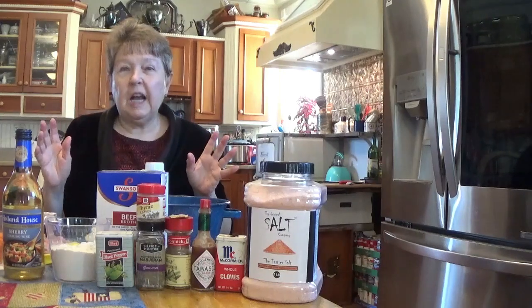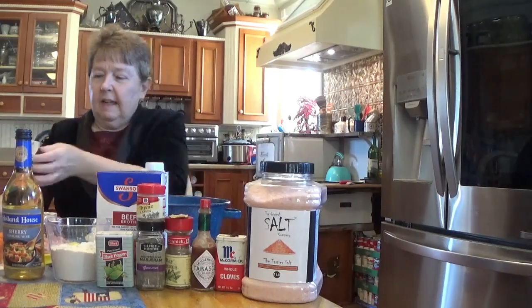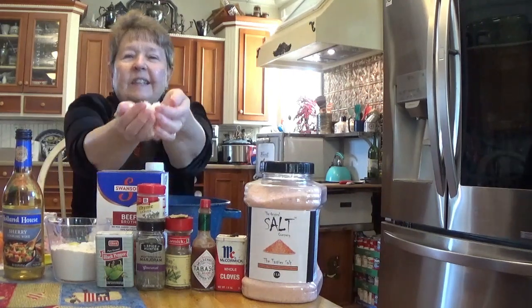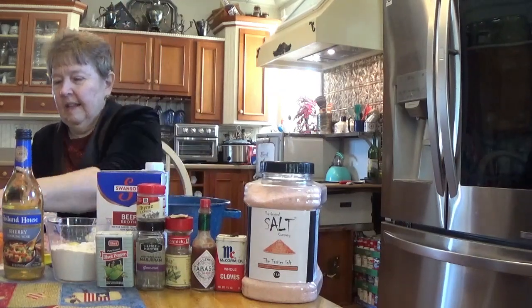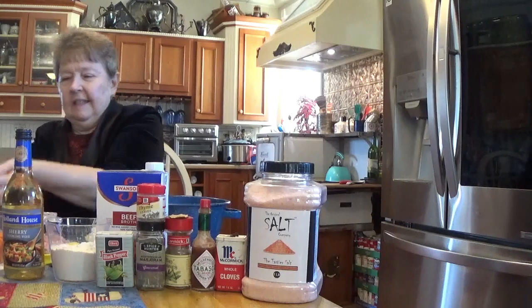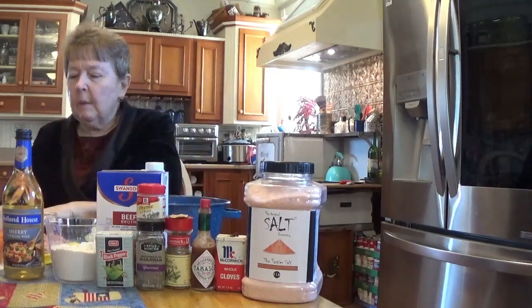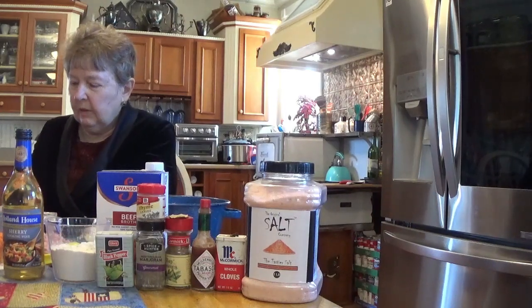Next we have to cut up some onions, and I pre-cut mine. I diced them, and I got a nice big white onion, as you can see. Lots of onions. They wanted three small onions or one big one, so I just got one big one. We have lots of big onions around here.